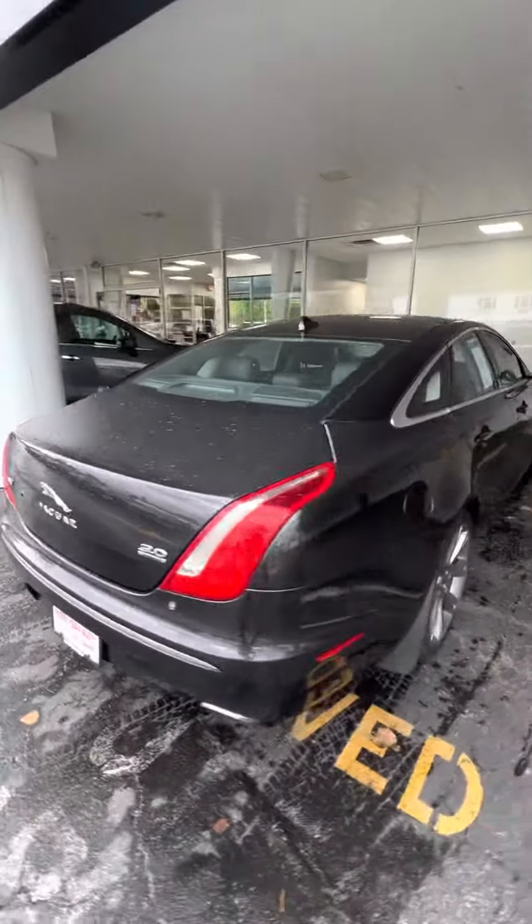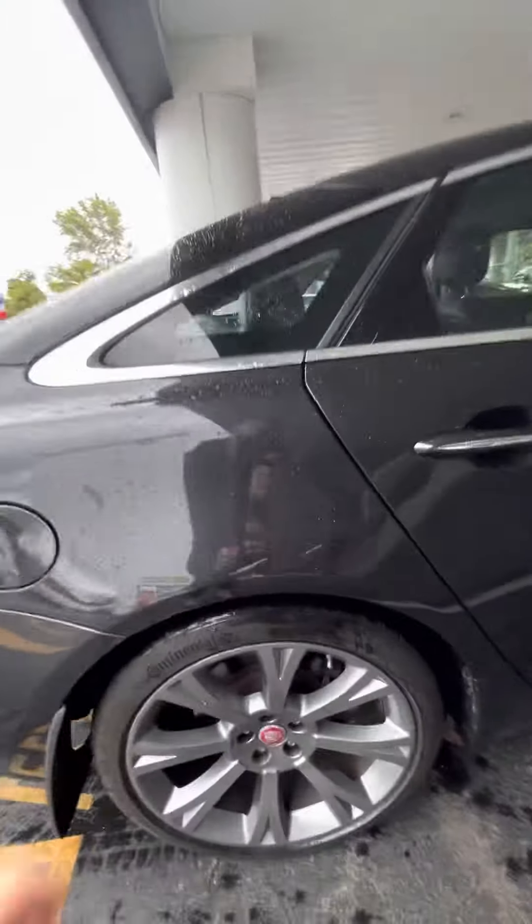My initial walk-around, no major dents or scratches. This is probably just mud — we do have it on the front lawn.